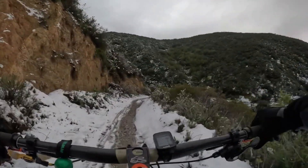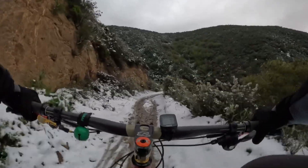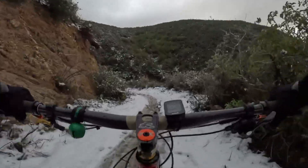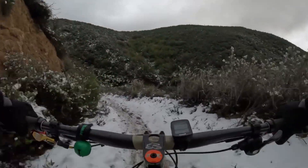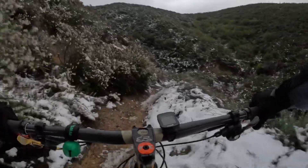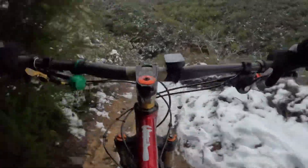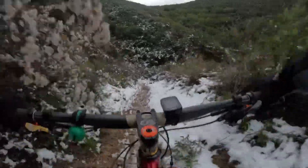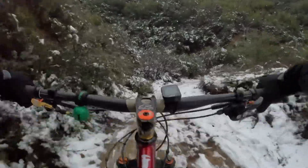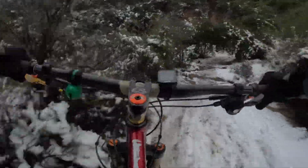I wish my right hand would warm up a little bit because my hands are freezing. It seemed like a good idea to come up here in the snow, but once you get up here you're like, okay, was this such a good idea?